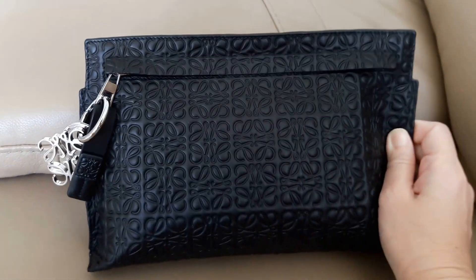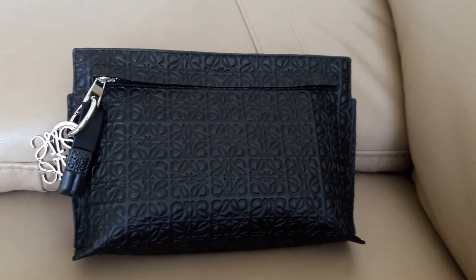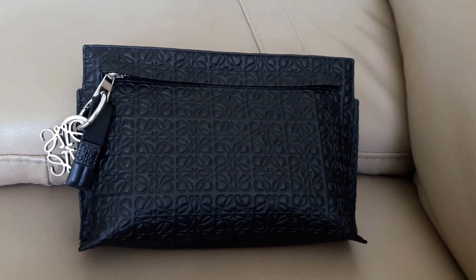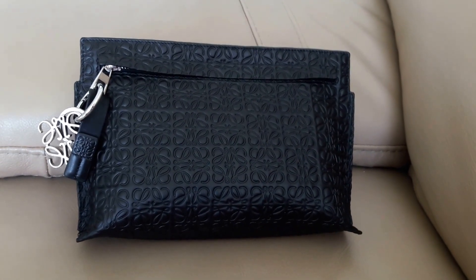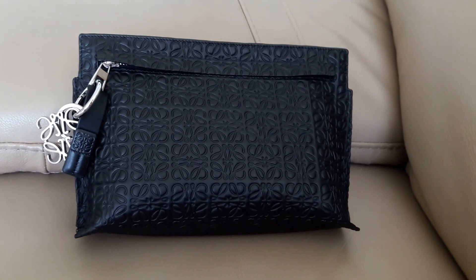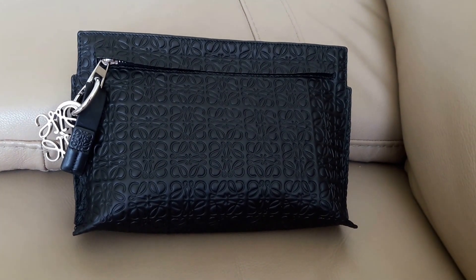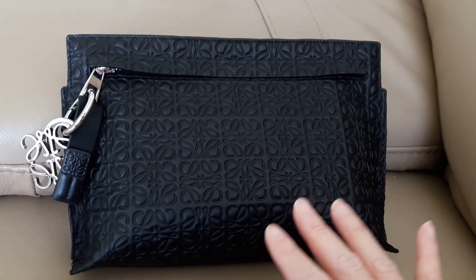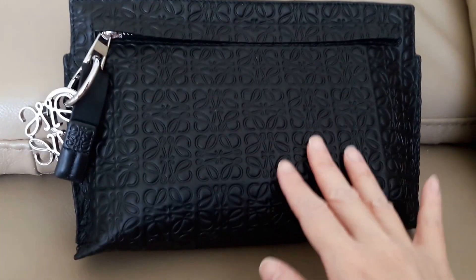I was looking for a black bag to match with some outfits. Usually for black bags I don't like smooth leather because black is a very somber color — it can be a little dull if the leather is just plain and smooth. So usually for black bags I prefer something with a bit of texture.